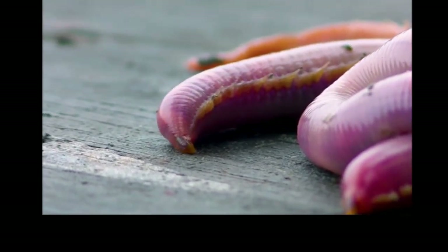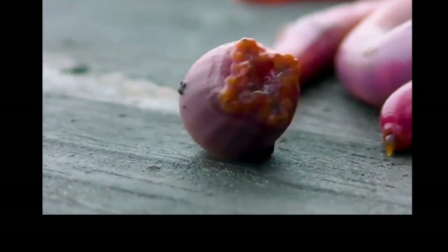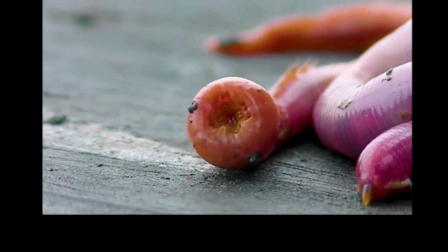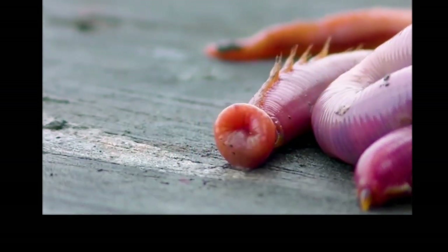The blood worm gets its name from having hemoglobin in its blood. They live in shallow lagoons, mud and sand flats, and are effective predators. They feed by extending their proboscis — that thing that shoots out — I'll put an image or video of it here — which has copper-based, crystalline copper teeth. Yes, it has copper teeth, you heard me correctly.